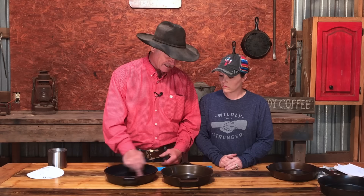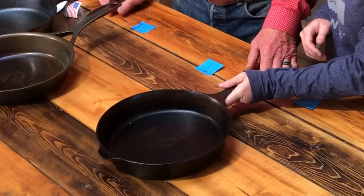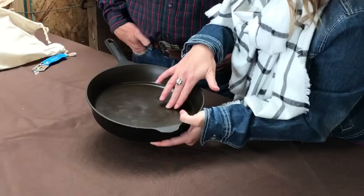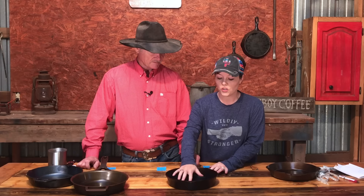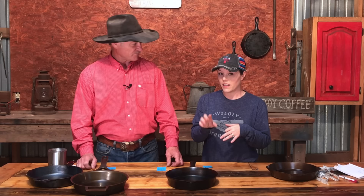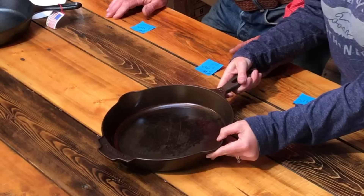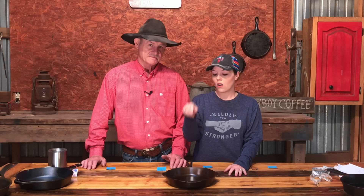From our unboxing, my favorite seasoning was on the Field skillet. The Stargazer, Field, and Butter Pat all had smoothness, but to me the Field had a hand-finished feel — I could see my fingerprint in the oil and it felt like somebody had personally oiled it right before it arrived. It had the feel of old iron, like Wagner and Griswold. The Butter Pat is the only one that is hand-finished, so there are none of those swirl marks you can see or feel on the others — it was just like a waxed car, a really sleek finish.